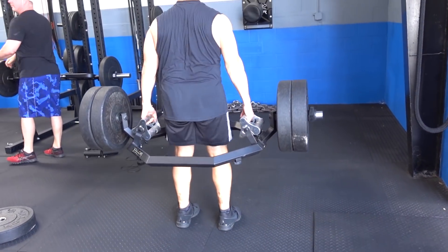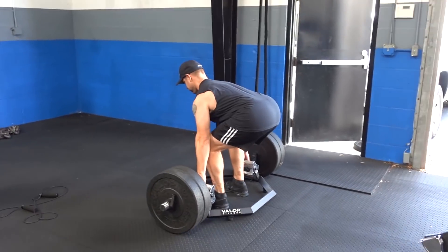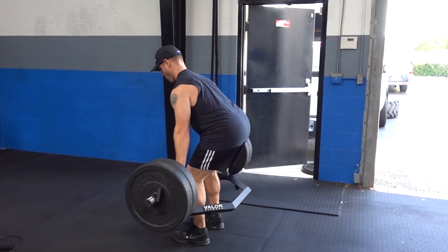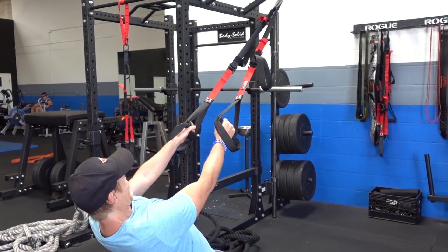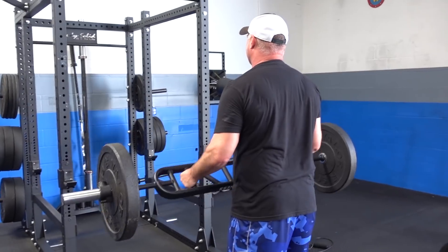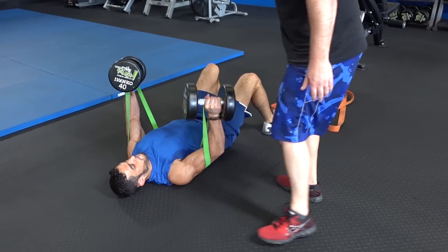Trap bar deadlifts — I love the trap bar. It's a great deadlift variation if you have back trouble because it keeps your body more in line, more of the emphasis on the legs, less on the lower back. TRX rows, body weight rows. Big Mike doing some hammer curls, set up for the band dumbbell press.